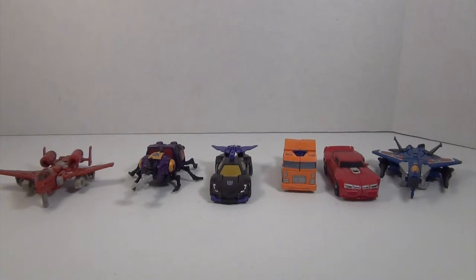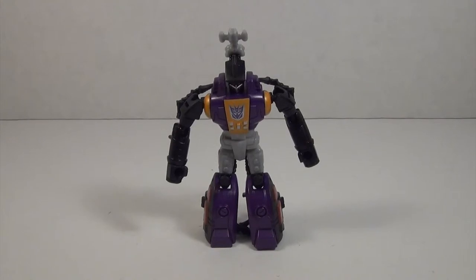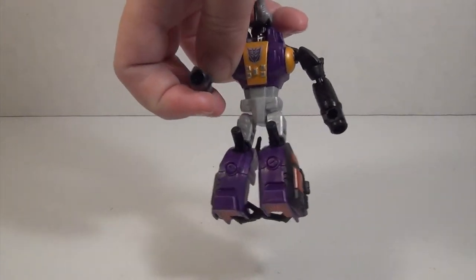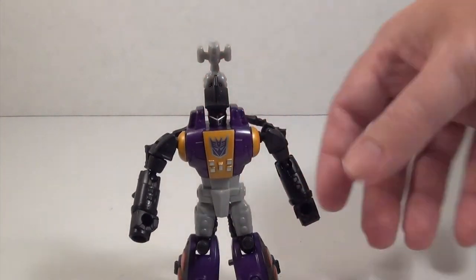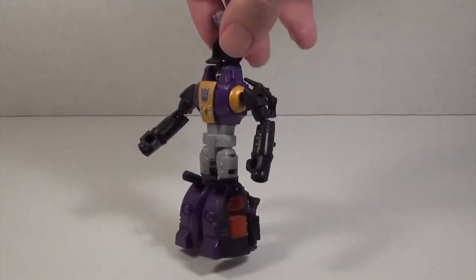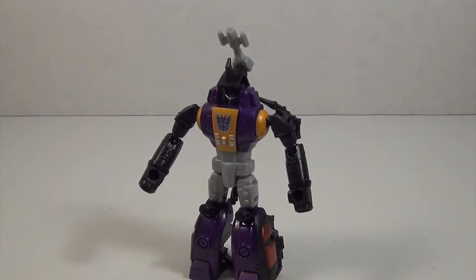It's about time we got Bombshell into robot mode and see how he looks. We've got Bombshell in his robot mode and he's looking pretty good — a nice solid little Insecticon. As you can see he seems to have guns on his fists, which is fine. He's also got his big gun on his head, but unfortunately he doesn't come with a gun to hold. This is a shame, especially since this is one of the newer molds — you'd think they would have included a hand gun. All in all though, he's a really good figure and I do like him.